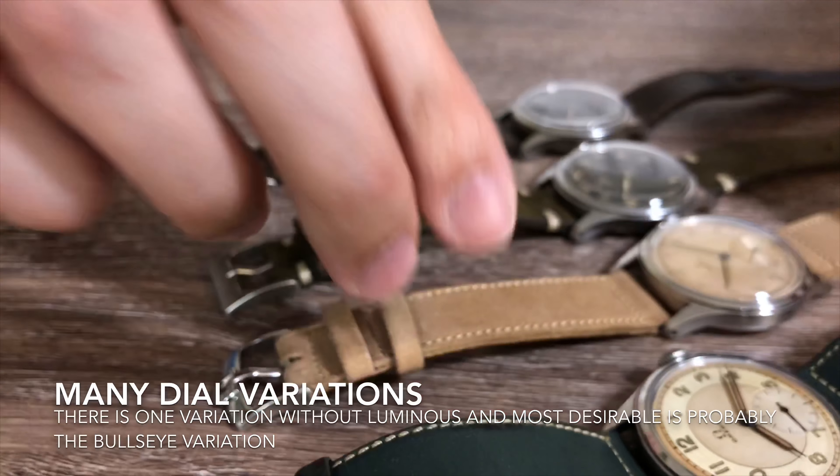The Omega CK2400 is a manual wind sub-second watch, so the movement it takes is an Omega 15-jewel manual wind sub-second caliber 30T2 movement. And if you look carefully, this movement will have a movement holder as well. Without this holder, the movement would just be loose inside the watch once you close the case back.